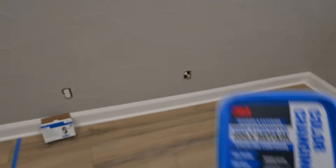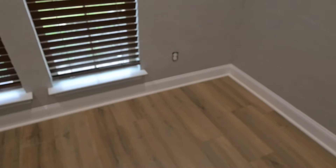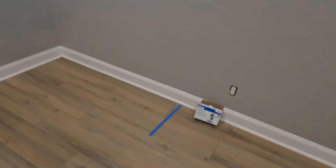Typically I use another type of product that dries brown, but since the baseboard and quarter round are already painted and primed white, it's better to go with something that dries the same color. That way you're not having to apply a coat of primer and then another coat of paint afterwards.